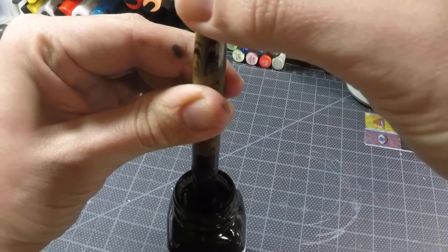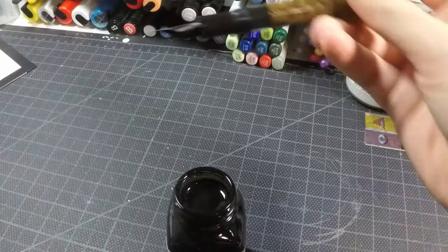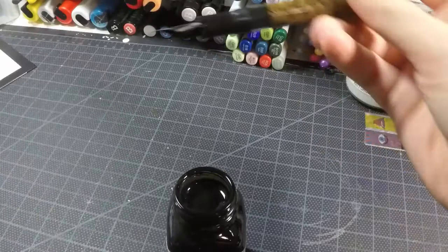We're going to keep on turning it until it stops. Can't turn it anymore — there's that resistance. And we'll get a little bit of ink on there, and that's okay. We'll just take a paper towel and wipe that off. And now we should have some ink in there.